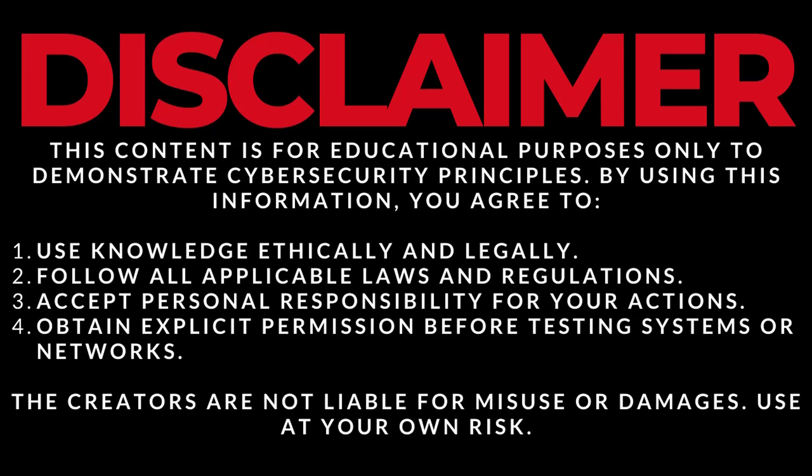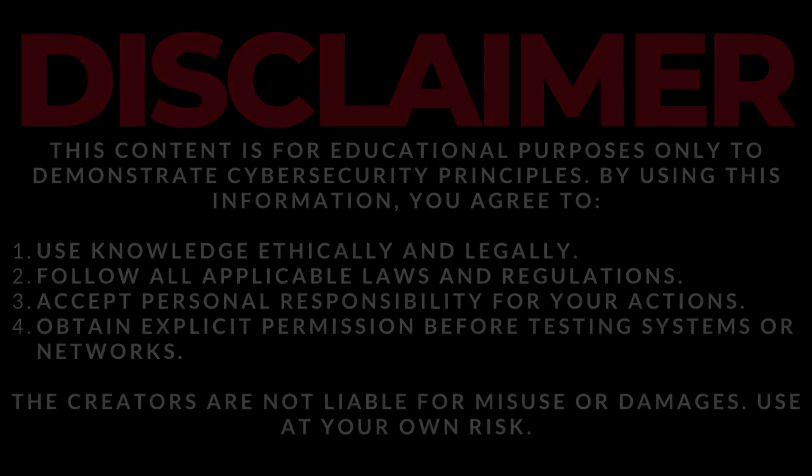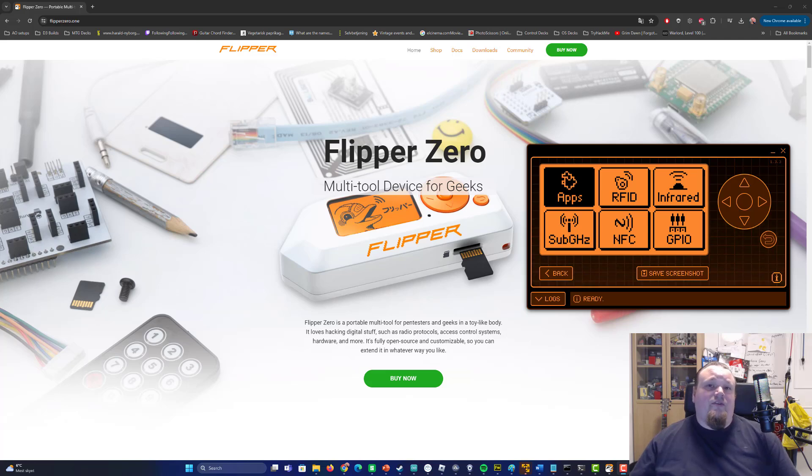This content is for educational purposes only. Please read the four points below before you proceed. If you want to use this knowledge, please be aware to only use it on your own possessions. Do not hack anyone — that is illegal and you can go to jail. This is a pure educational video and I do not condone any kind of hacking.